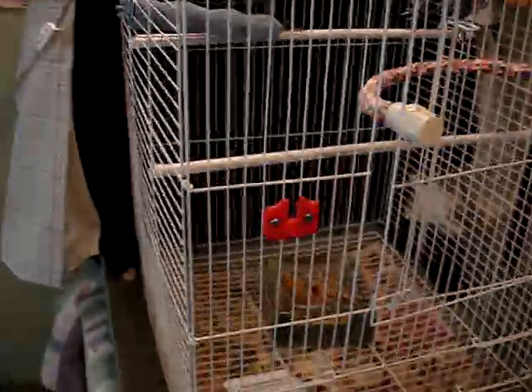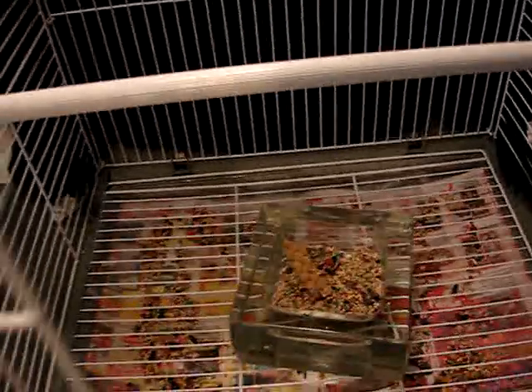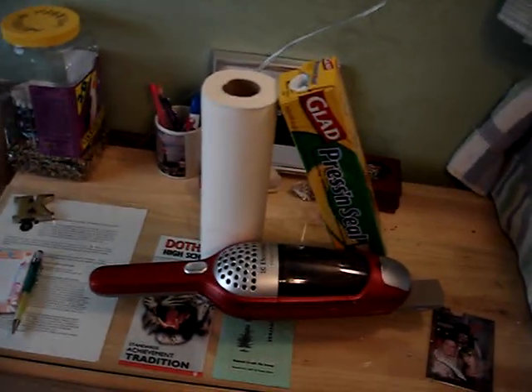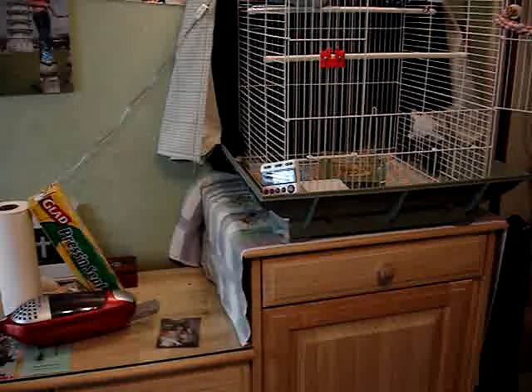First you're going to need a dirty birdcage. There's a lot of seed down in the bottom of this one and a lot of mess there. The things you're going to need are some press and seal, some paper towels, and a vacuum cleaner. Let me get the camera set and I'll start the timer and we'll go.